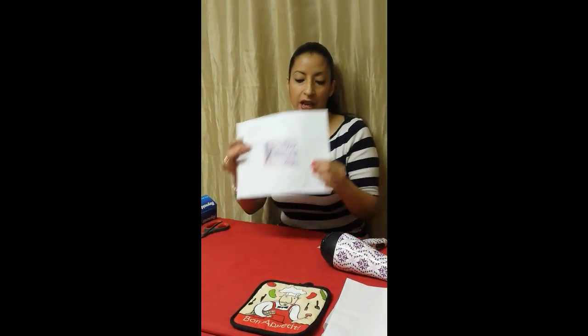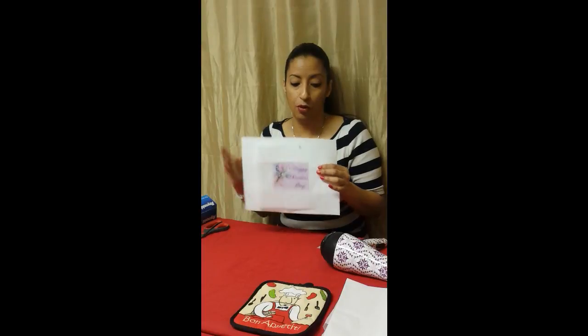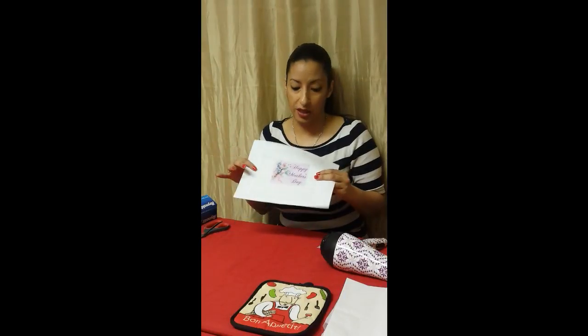So now what you're going to do is take — I have my design already ready. If you want to learn how to transfer your design onto a sheet of tissue paper without the tissue paper breaking, please see my other video, the wood transfer video. I'll put it below in the link.